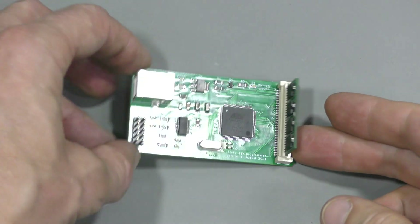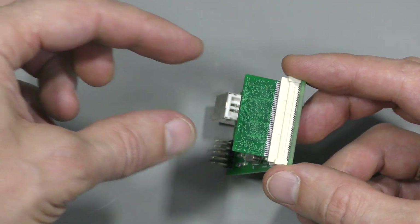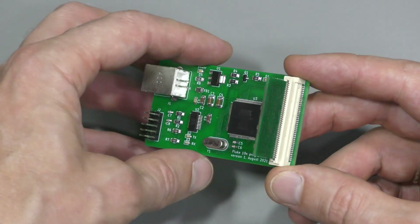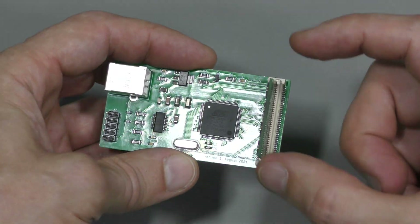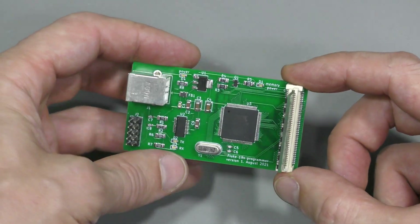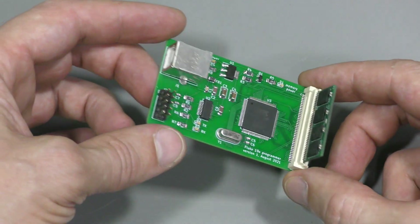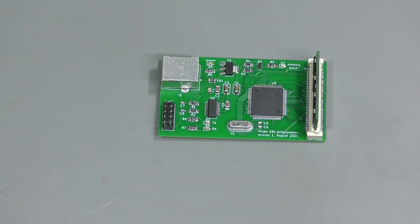Here is how the memory module fits into this connector. As I said before, it can barely be squeezed in just a little bit, and there is some extra room to shift it, so it has to be inserted carefully to align it properly. Not ideal, but that's the best connector I could find, so it will have to do the job.